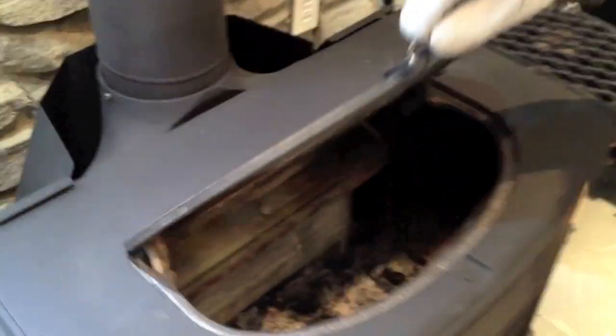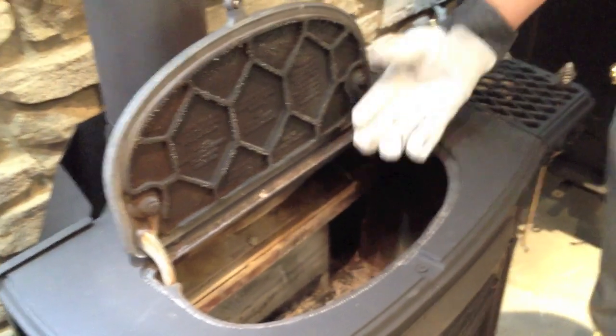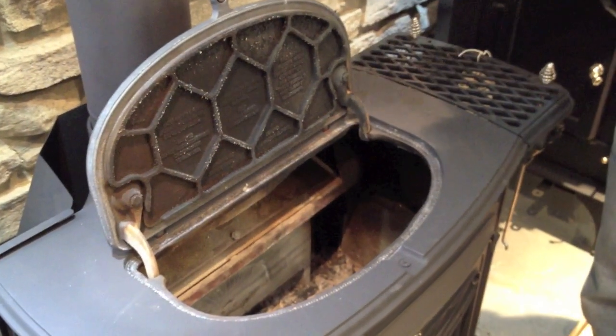Then I slowly lift the lid. In this case the fire is not burning so there's no problem with smoking, but if you try to open the lid with the damper closed you will get smoke leaving the stove.